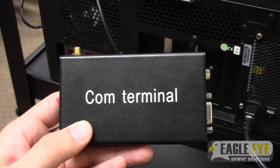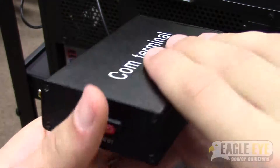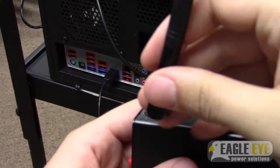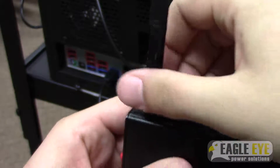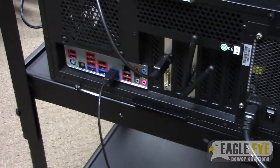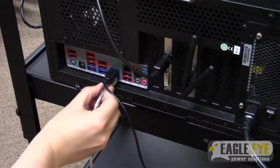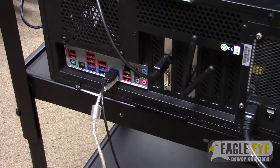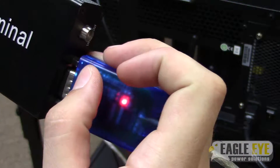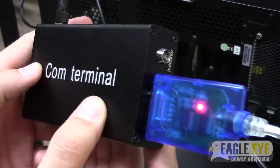The last step is to wirelessly connect your DACs to your load bank and to the comp terminal. There are two antennas for wireless communication — one attaches to the top of your load bank, and the other attaches to the comp terminal, as shown here. Once you have attached antennas to both, you can plug the comp terminal into your PC using a USB to RS-232 cable. When you power the comp terminal on, you will be ready to perform and monitor a discharge test with DACs.